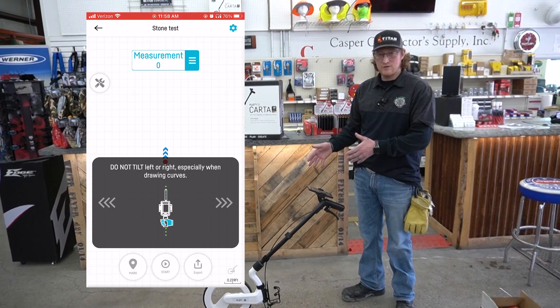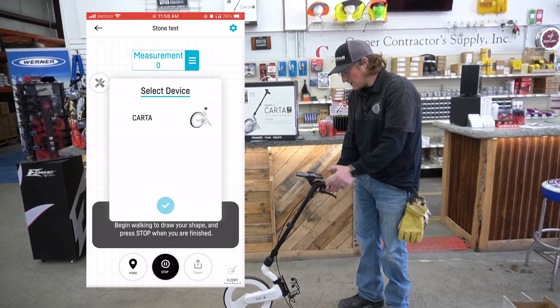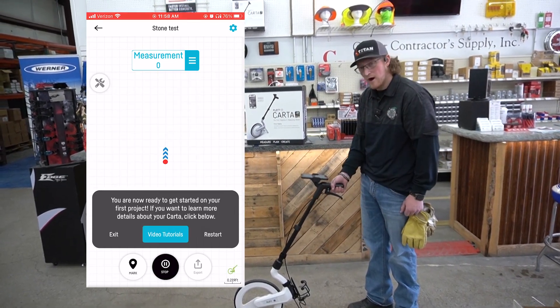Now, when you're measuring with this wheel, you don't want to tilt left or right when you're doing around your curves. You pick it up, hit start, select the device you're using. You'll hear the beep — that means you're connected and we're off.